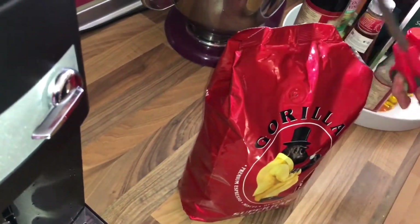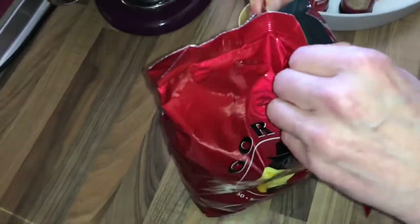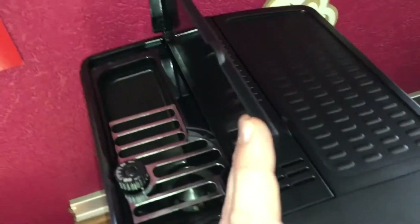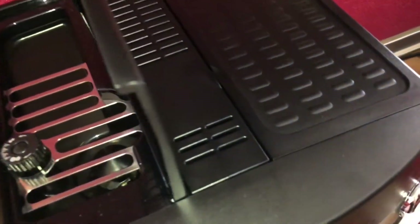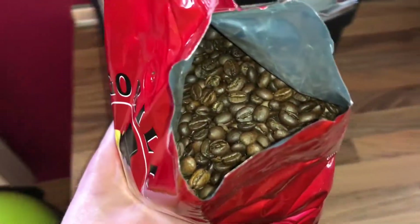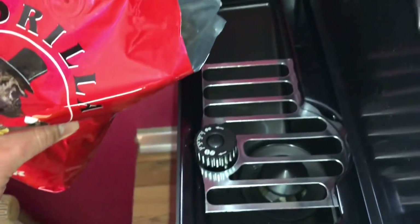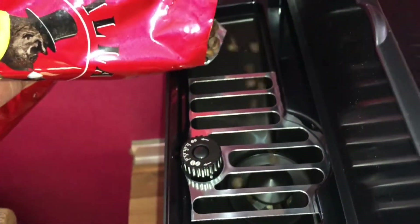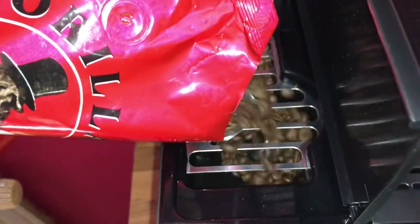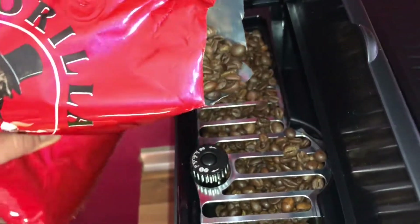Use scissors for this and watch your fingers — protect them. Now smell the freshness — delicious! Open the cover, then take the fresh, delicious coffee beans and tip them into the bean tank. Fill up the beans container with fresh coffee beans.